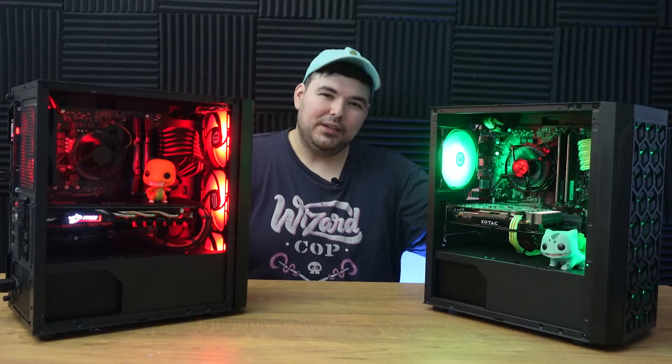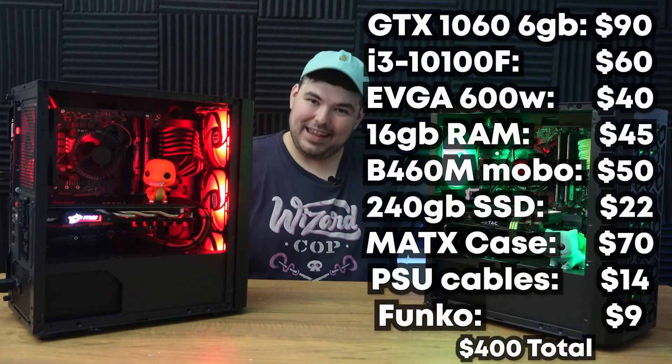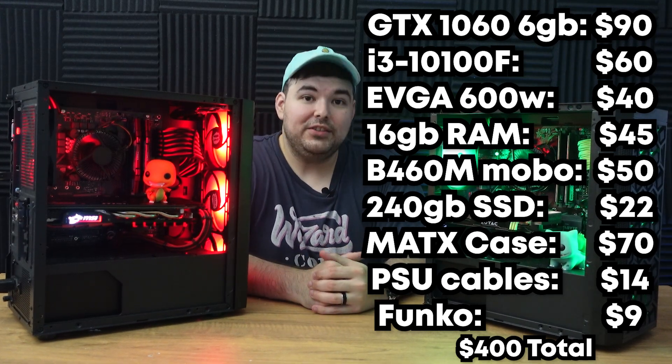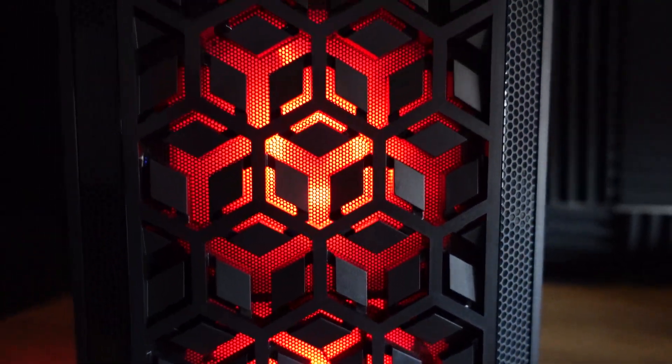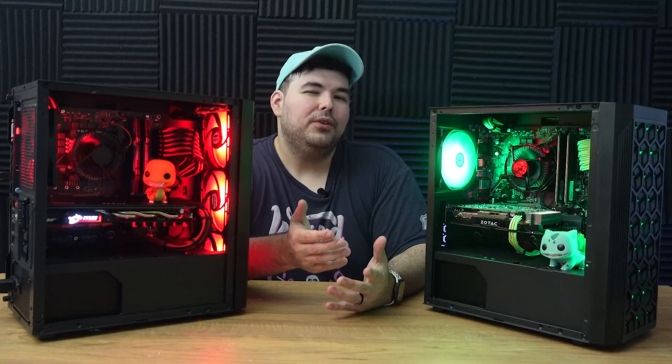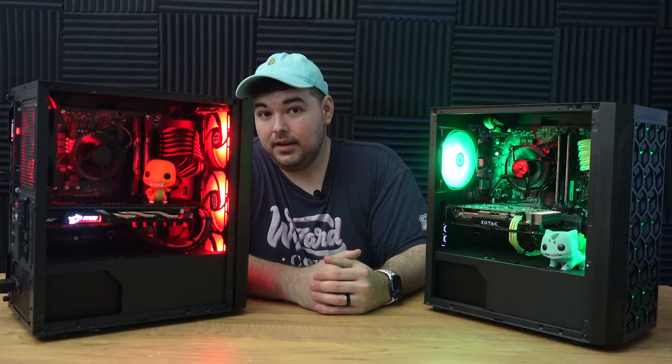Here are the two completed machines. We have Bulbasaur and Charmander — two awesome budget builds at just about $400 each. I love how they came out and think they could fit into anyone's gaming setup very easily. And sure, they look good and the price is right. But can they game?